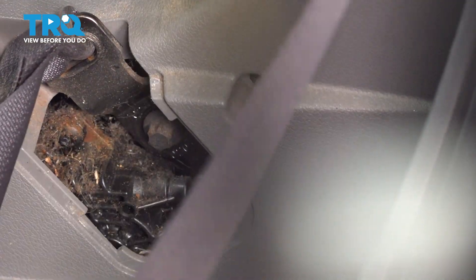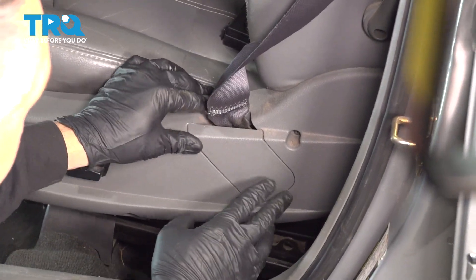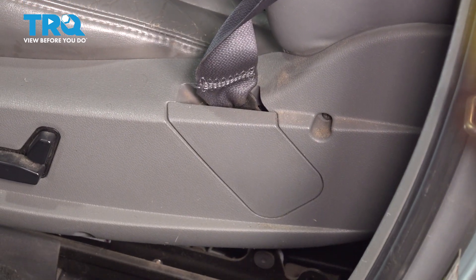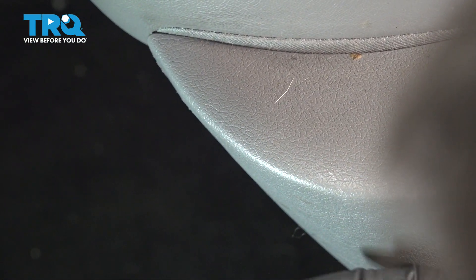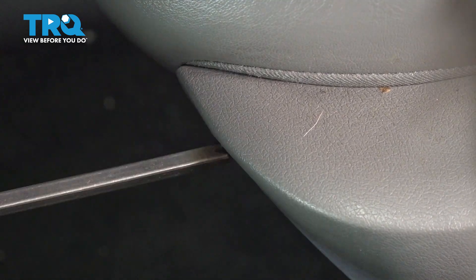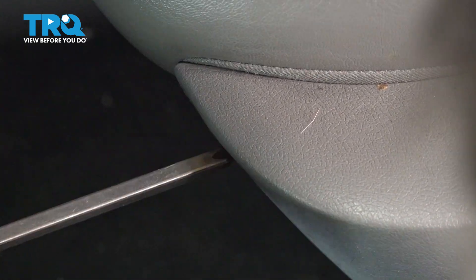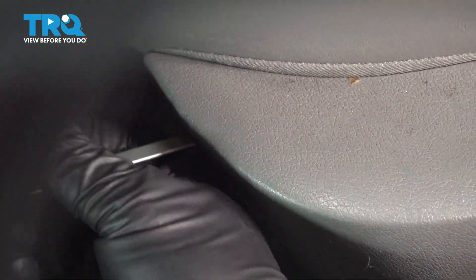At this point here, we're going to go ahead and release our seatbelt. I'm going to install our plastic trim right here — snap that in — and install our forward-mounted screw. And you're all set.